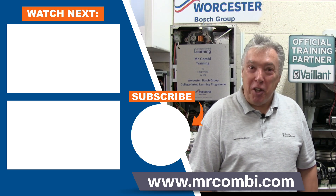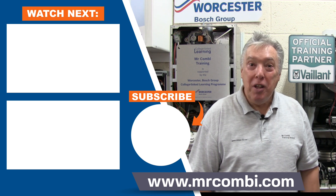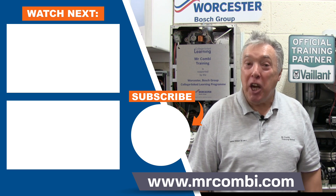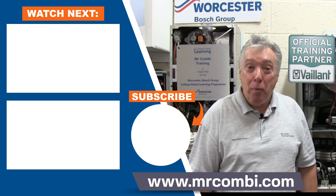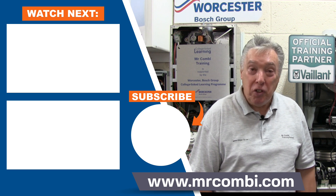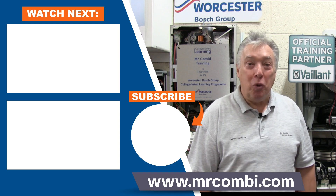Thanks for watching our video. Give us a thumbs up, press the subscribe button and ring the bell for notifications on our latest video. Our website has more information on hands-on courses, books, DVDs and apps. See you soon!